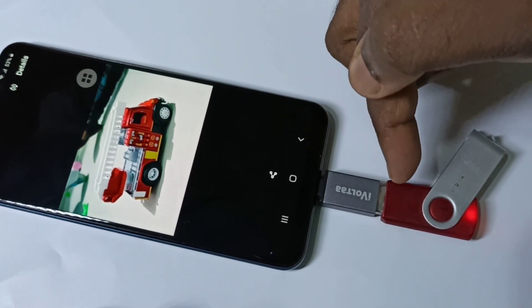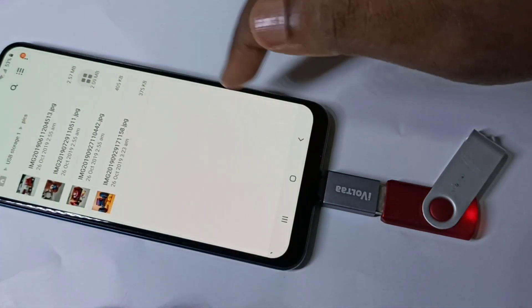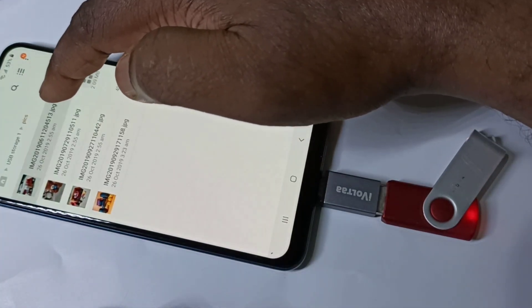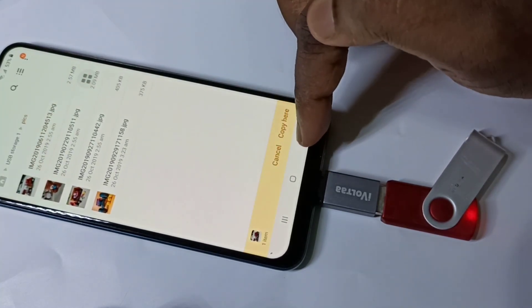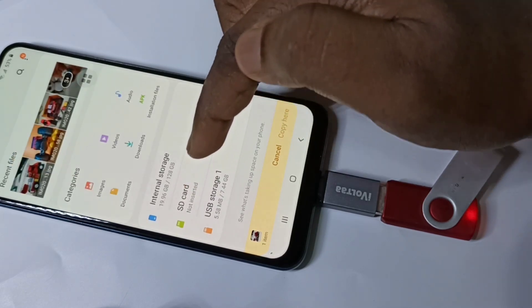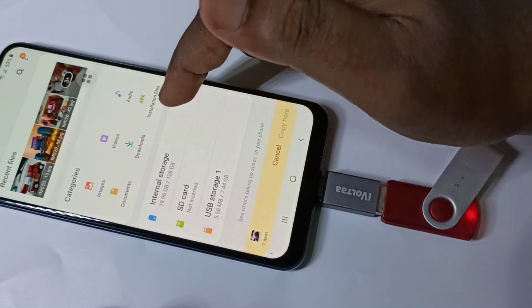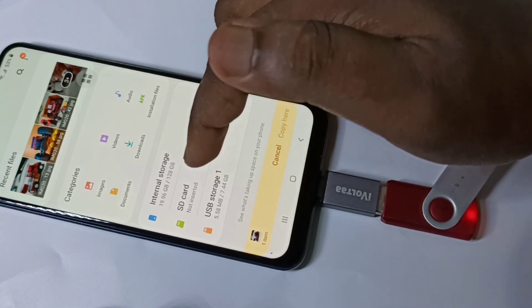We can also directly play video and audio from the pen drive. So if you want to copy, we can tap on one file and tap on copy. We can copy files from the pen drive to the SD card or phone internal storage.